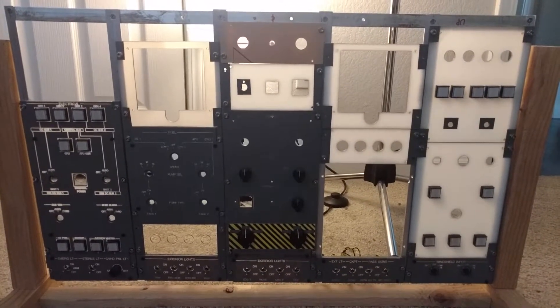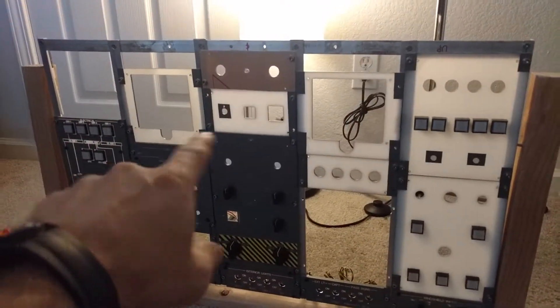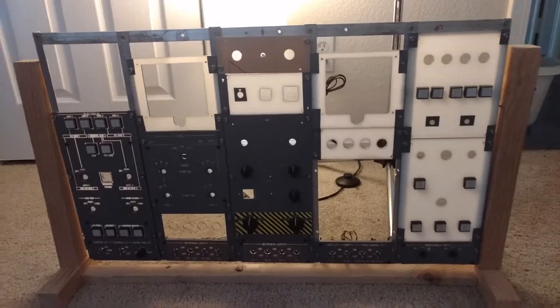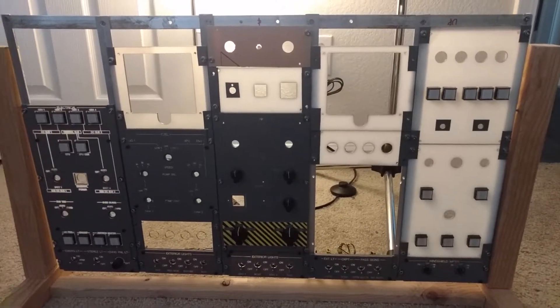You can see I have a few panels that don't quite match up to where they're supposed to, one being the two fire panels. Those for some reason came out shorter according to my calculations on the measurements, so I've got to go back and redo those.